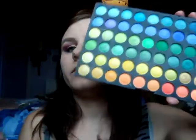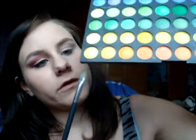I've already primed my eye and we're going to use the 120 palette on the first top layer. We're going to use those two colors here, mix them and apply it on the lid.